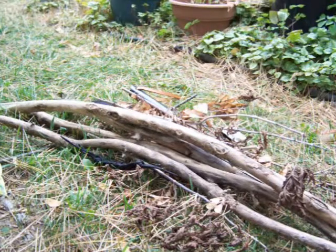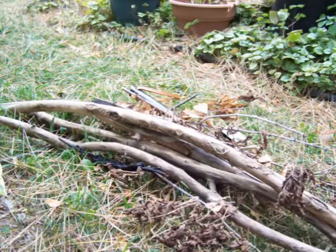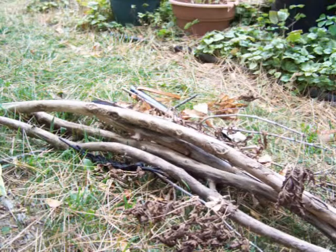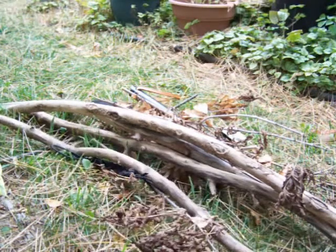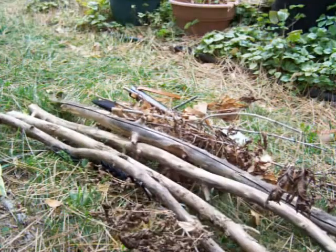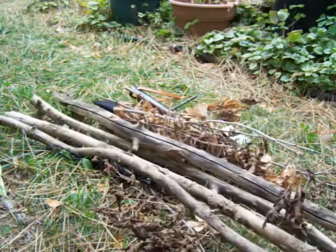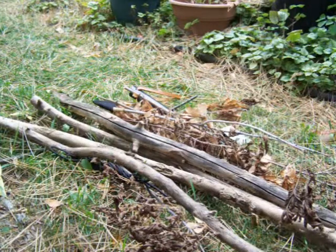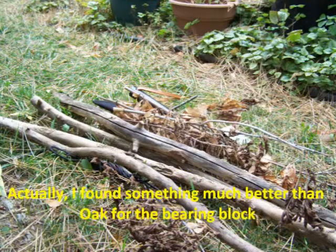Anyway, I'm going to go ahead and try to make another one using all the same components. This time I'm using Box Elder — this is all Box Elder that I found in the woods. I'm going to make the bow, the spindle, and the fireboard. I'll probably stick to using my oak bearing block; that thing still seems to be holding up fairly well.